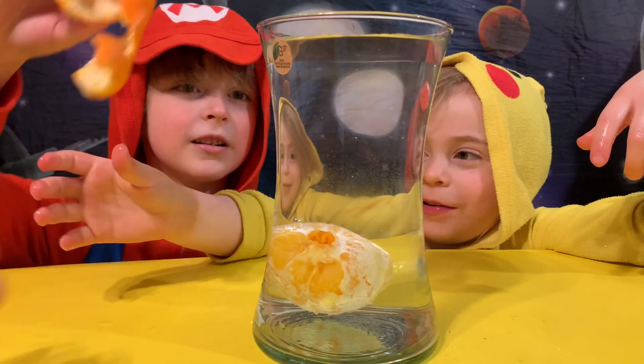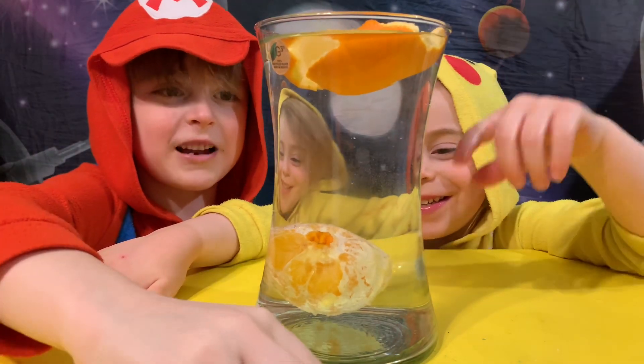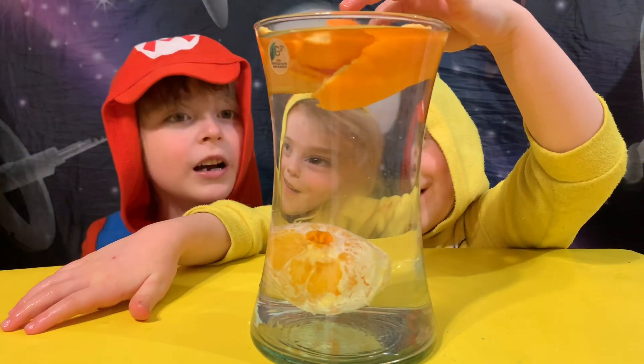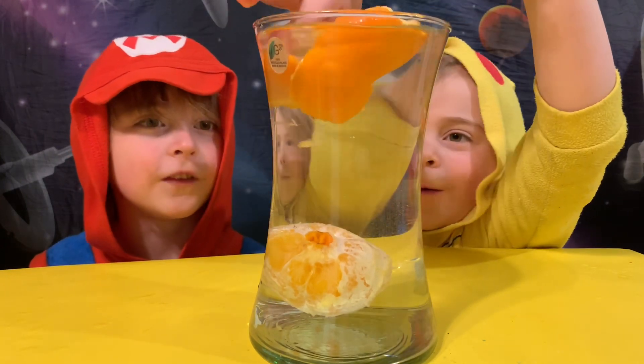Let's do the peel! The peel can float! So that's why the orange can float. Because of the orange stuff. The orange peel, yeah. It must basically help it float. Help the sink or float.